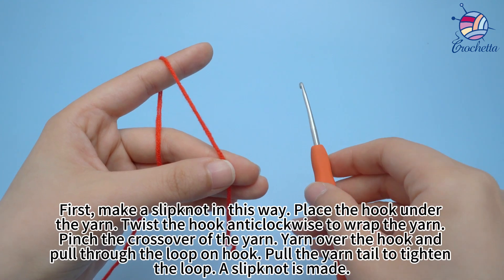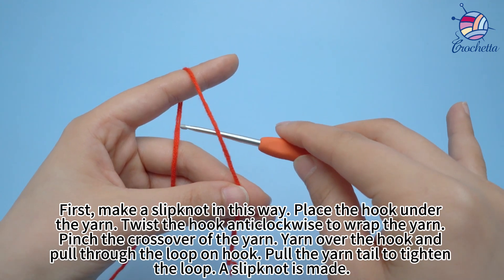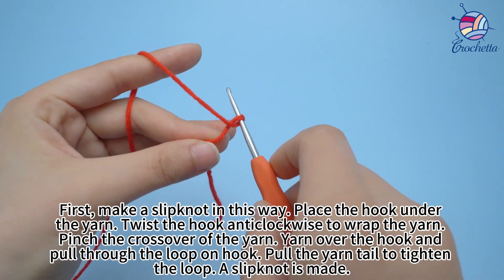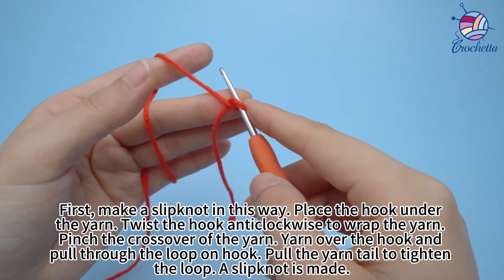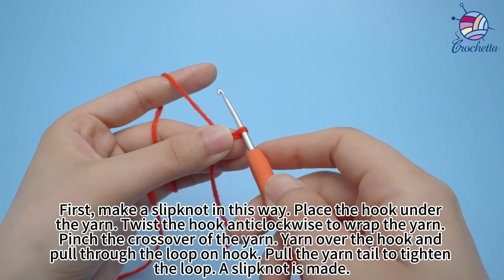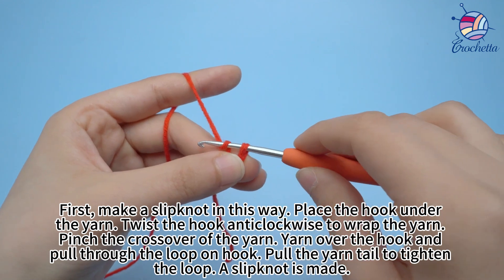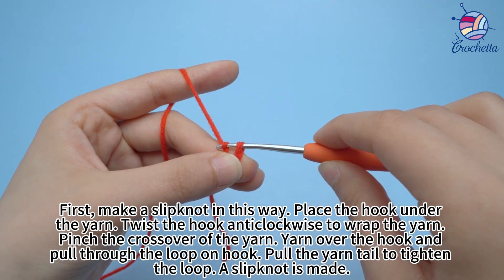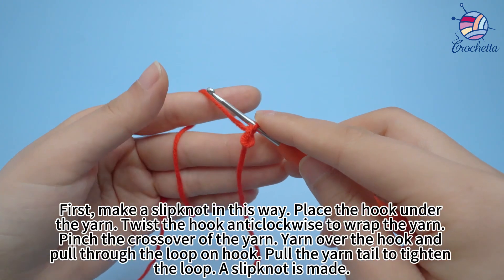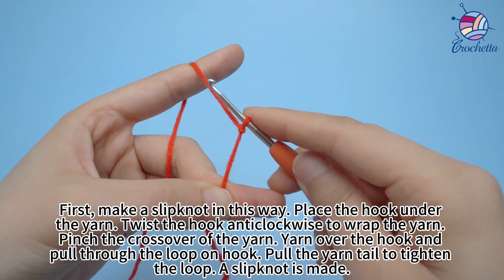First, make a knot. Place the hook under the yarn. Twist the hook anti-clockwise to wrap the yarn. Pins to cross over at the yarn. Yarn over the hook and pull through the loop on the hook. Pull the yarn tail to tighten the loop. A slip knot is made.